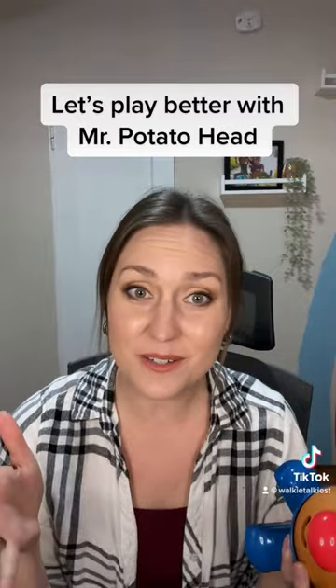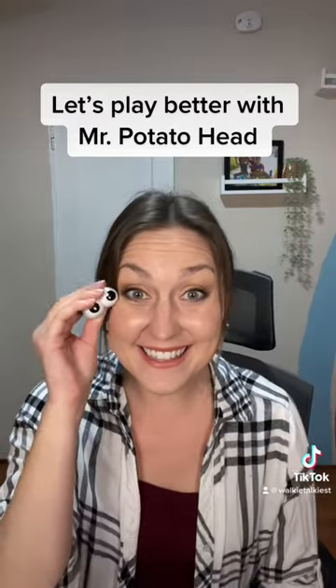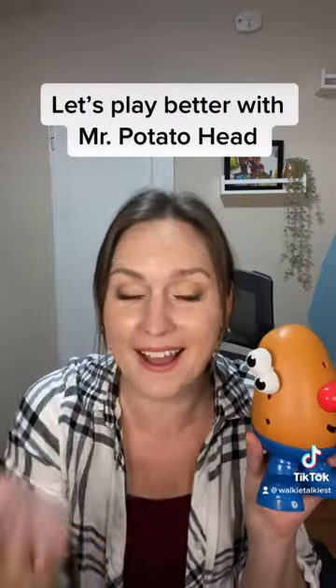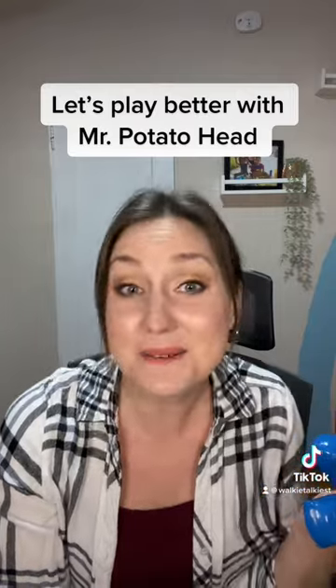Instead of telling the child exactly what to do and how to do it, try this. Hey, these are the eyes. Here you go. Where did the eyes go? And if they put it in the wrong spot? Oh, that's funny. I like it. It doesn't matter.